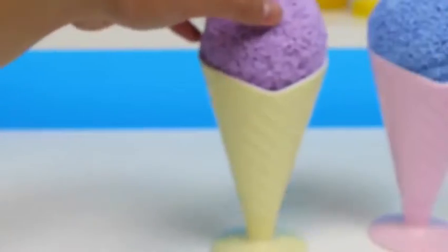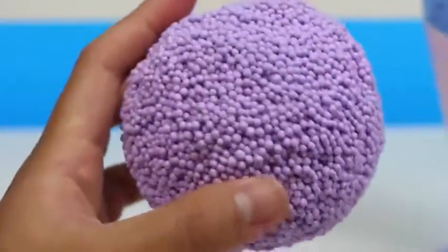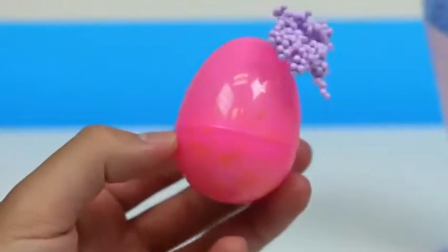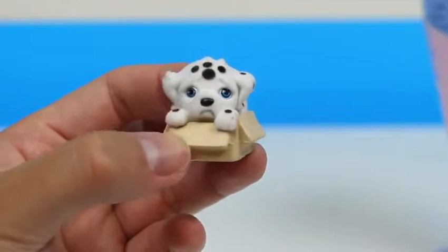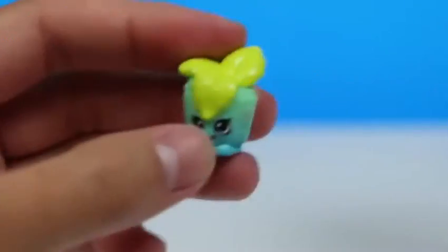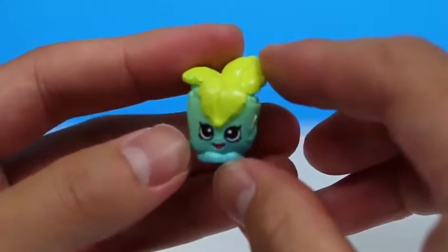On to our next ice cream — a lavender scoop with a lemon glazed ice cream cone! These ice cream flavors are very spring themed! We got a pink egg — it's a lost puppy inside a box! Don't worry puppy, we'll take care of you now! You're so cute — you want some ice cream? And at the bottom there's another Shopkins — it's Minty! No wonder it smelled so fresh!